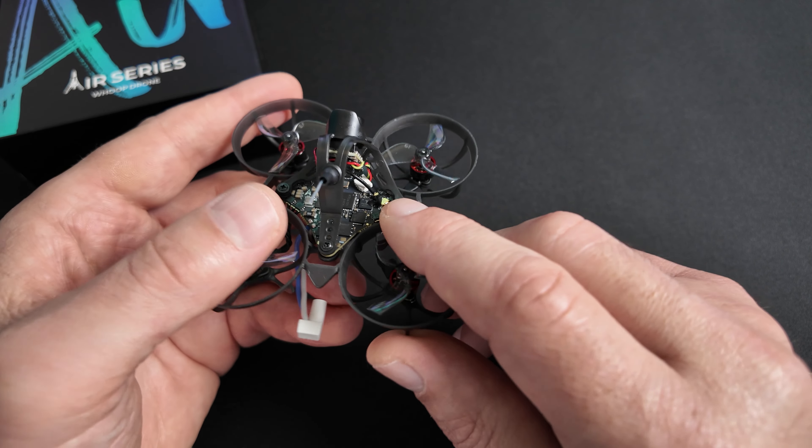Je fais un Save. Attention : avant cette opération, je vous conseille toujours de faire une sauvegarde stock des paramètres de votre quad pour pouvoir les récupérer si besoin. J'ai deux profils de rate : le profil rate 1 pour la race et le profil rate 2 pour le freestyle. Il y a de l'expo sur ces rates — je verrai comment ils se comportent en vol et peut-être que je mettrai moins d'expo ou que je l'enlèverai.